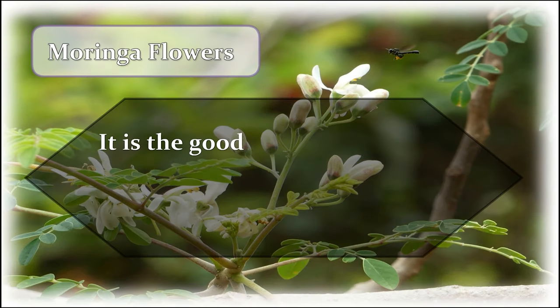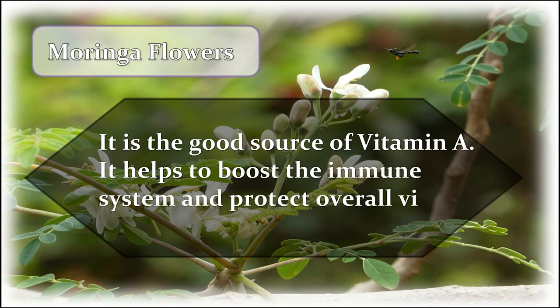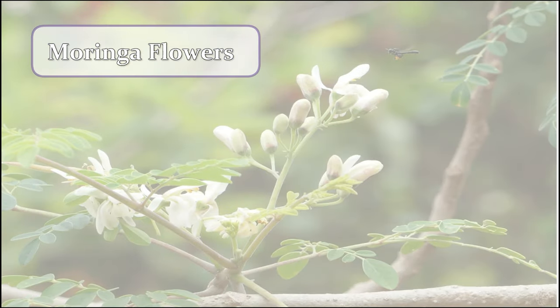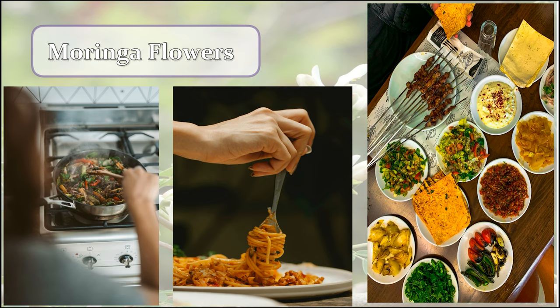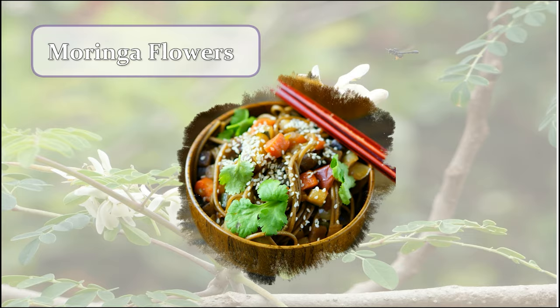The protein in moringa leaves is the best alternative for meat, fish, and eggs. Moringa flowers are a good source of vitamin A and help boost the immune system and protect overall vision health. They also contain calcium to strengthen bones and vitamin C to reduce inflammation. Flowers can be stir-fried into rice and noodles, used for garnishing curries, soups and stews, or fried and eaten as a snack.